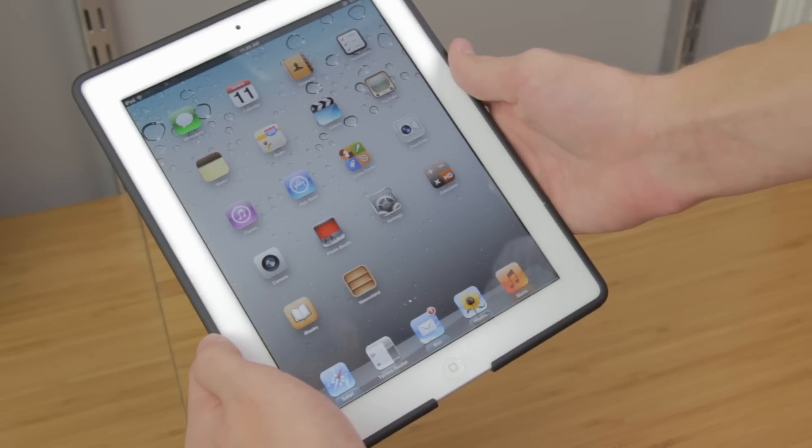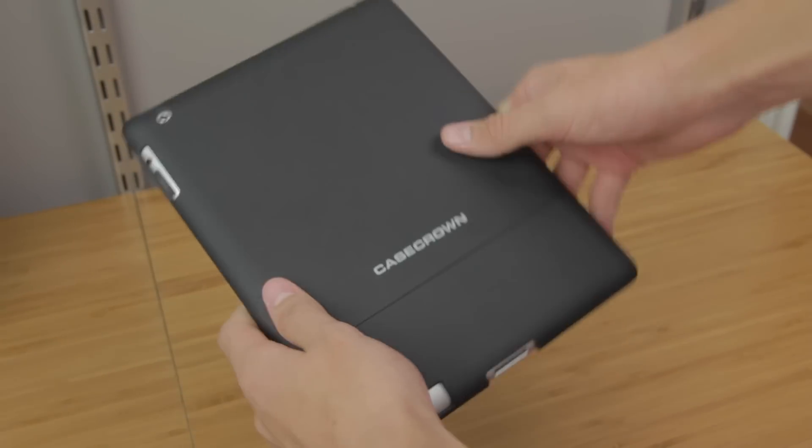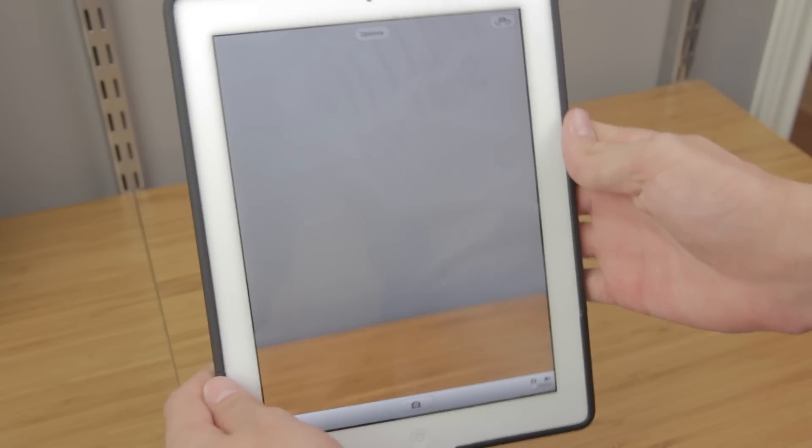This case also has a lip going around the front of the case, giving it a lay-on-the-table design. Flipping the case over, the camera cut out works pretty well.